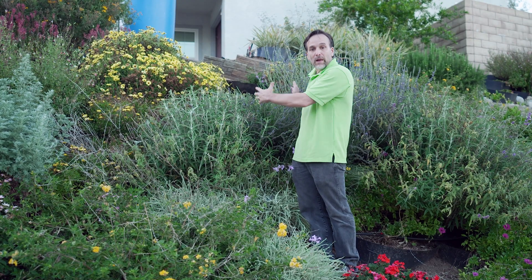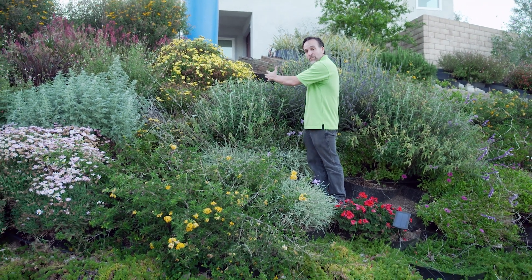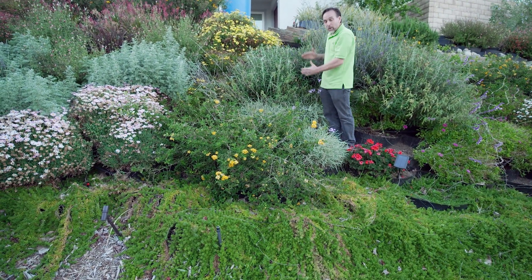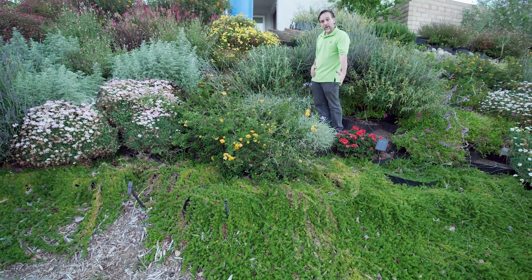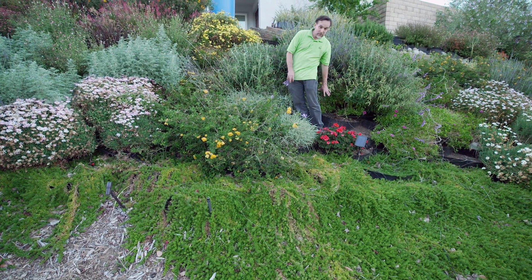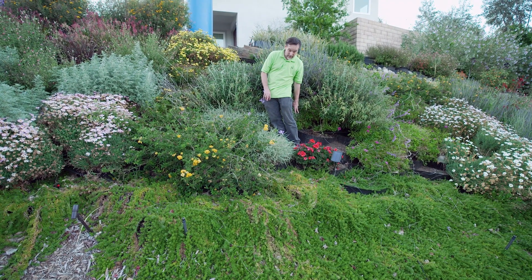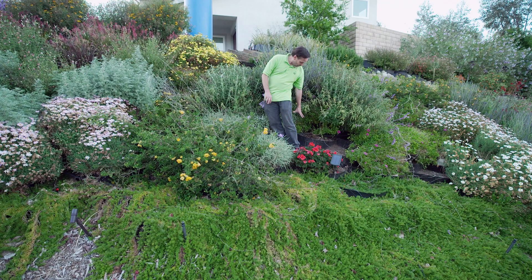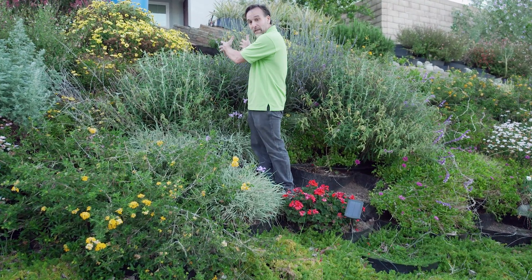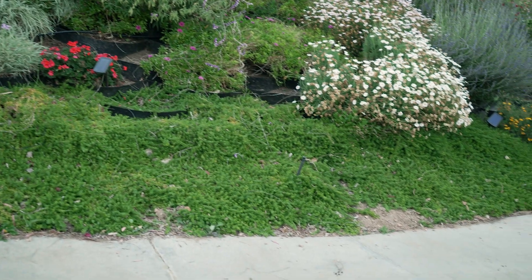So we have let loose 175 gallons over just a small section of this hill, maybe four to six feet — just a couple of Dirt Lockers wide — and we haven't even seen it come close to the sidewalk. We're about two-thirds of the way down the hill and I can see just a little bit of moistness in some of the soil in the Dirt Locker I'm actually standing in, and I can see it's not going to go any further than this row right here.